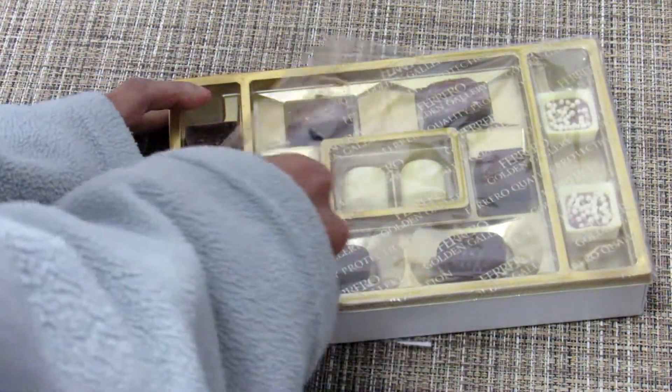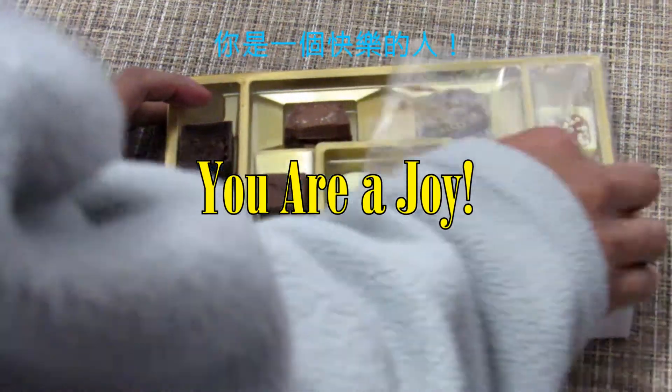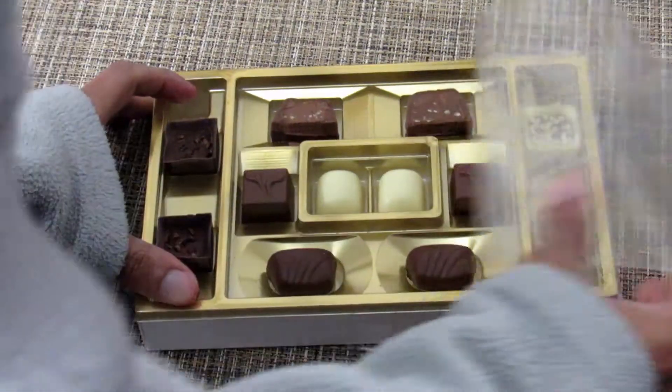We might just need to do four and then try to do four tomorrow. Let's go ahead and do it. They seem to be really small.